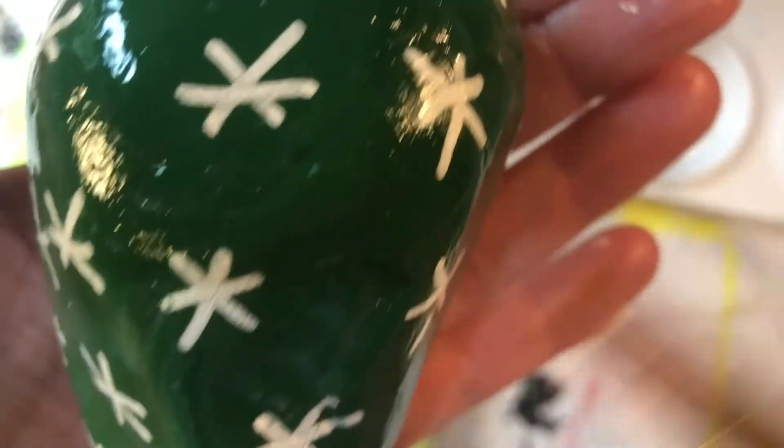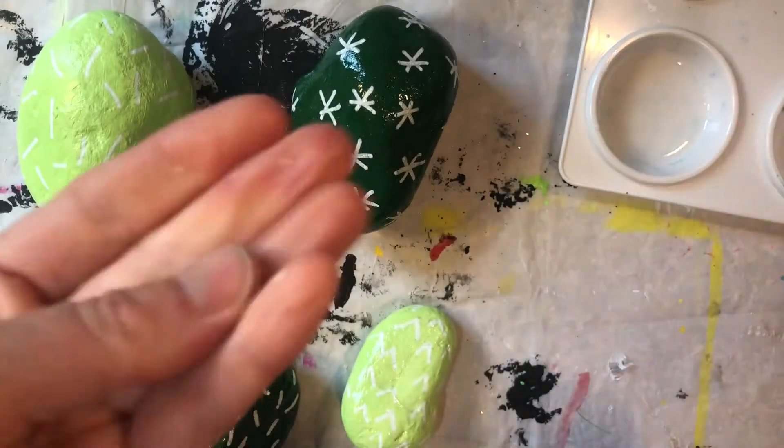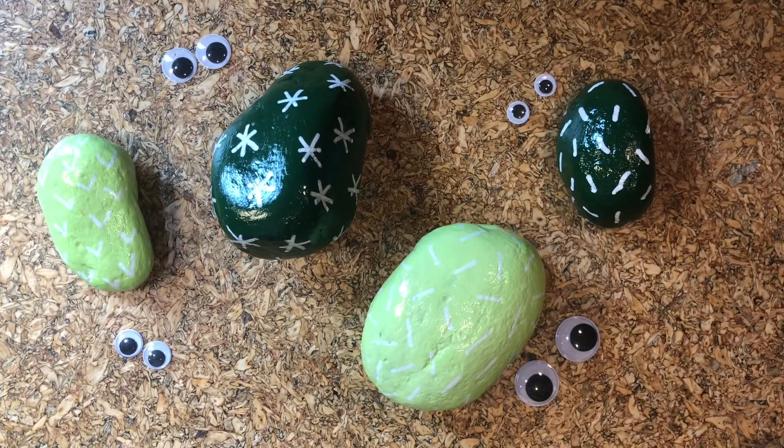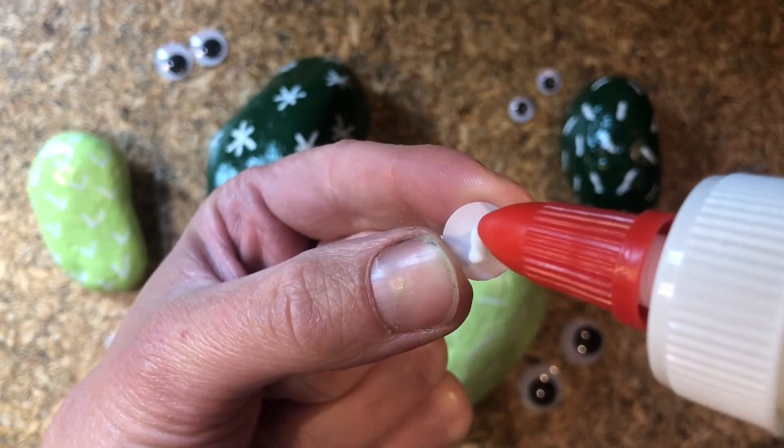Shiny! Man, this is so messy. Now's my favorite time — googly eye time! Grab your glue and you know what to do.